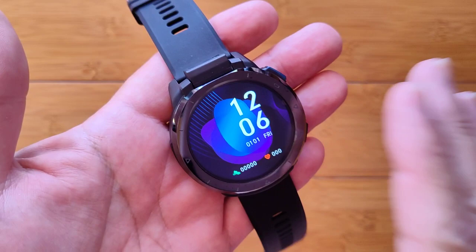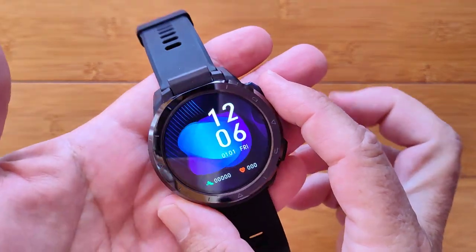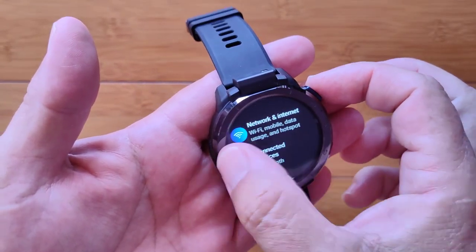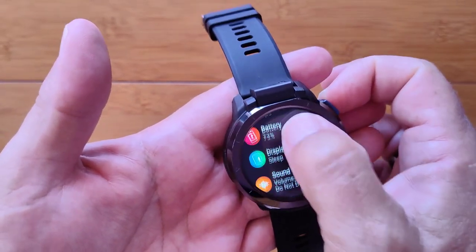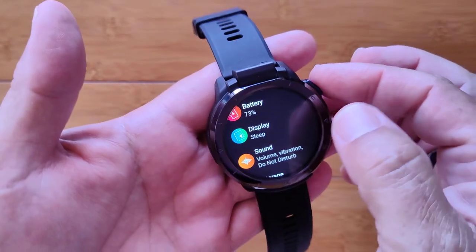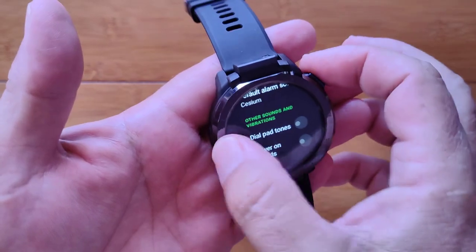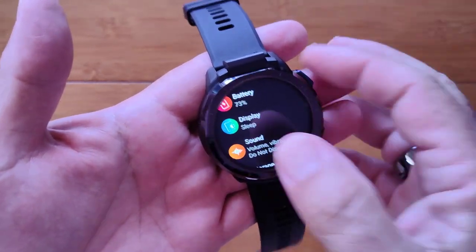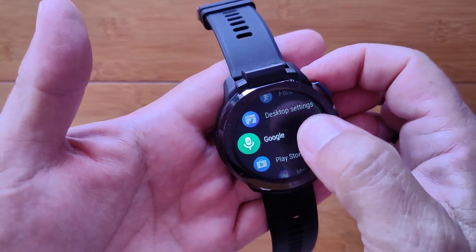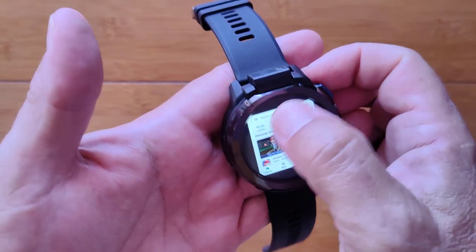We have rebooted, flashed, done a factory restore, and now we're ready to configure. Go into Settings, go into Network, set up your Wi-Fi. Go into Settings, scroll down to Display, and increase the screen timeout to more than 10 seconds — I made it 10 minutes for our purposes. Go into Sound, scroll down, and turn off the dial pad tone and the power-on sound if you want, so you're not annoyed by that as you reboot. Then go to the Play Store, get everything set up with your Google account.